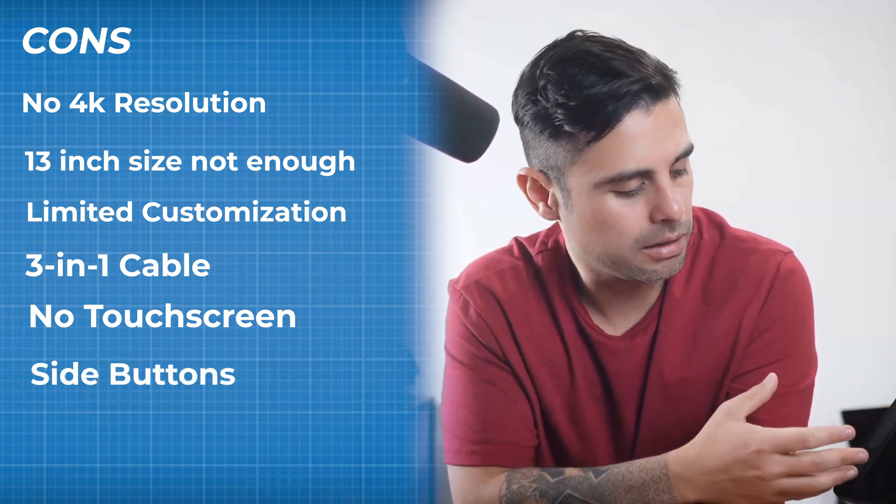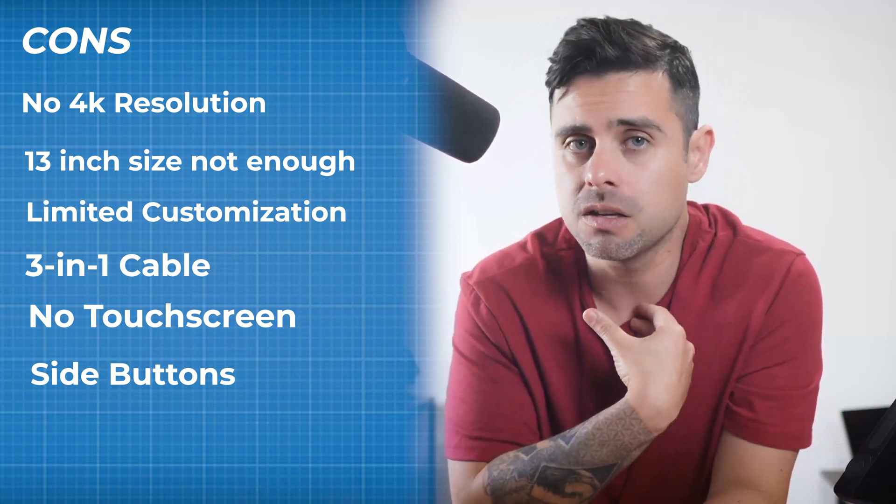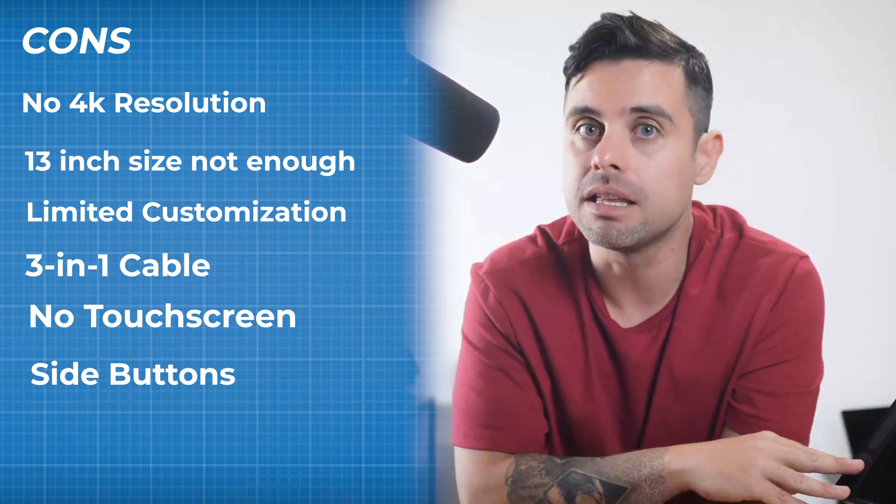Finally, the side buttons: while they're nice for some workflows, as a 3D artist I don't find any need for them. I wish future tablets would come without any side buttons.